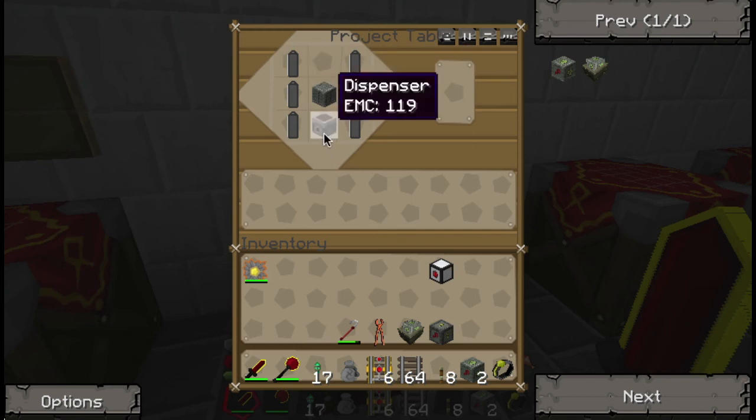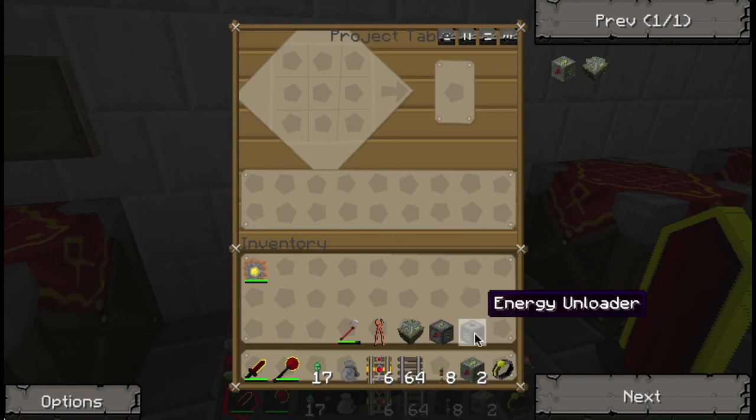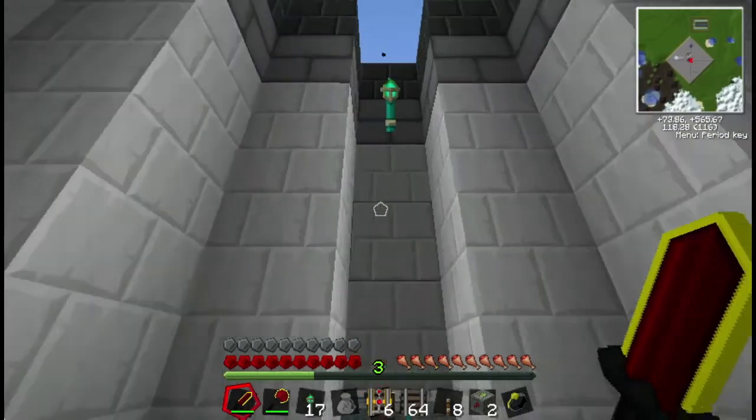It's the same thing — these two are just going to be flip-flopped. You need red batteries, a dispenser, and a machine block. Pretty damn simple, if you say so yourself. And now you have the energy unloader. That's all we're going to need. Today's pretty simple.